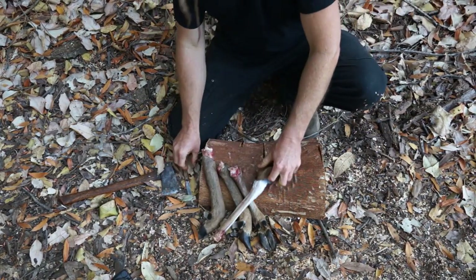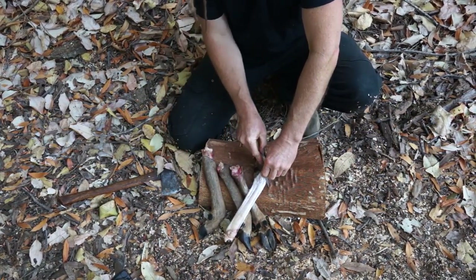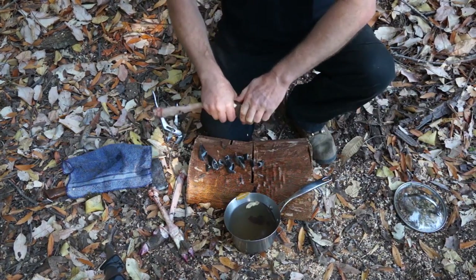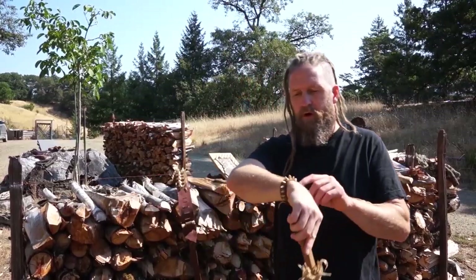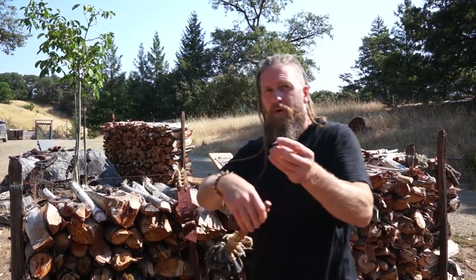You can kind of stitch it onto handles and stuff and just let it dry with the fur on it, especially since they kind of rattle around. This bracelet is made from the bone inside the little dewclaws here.